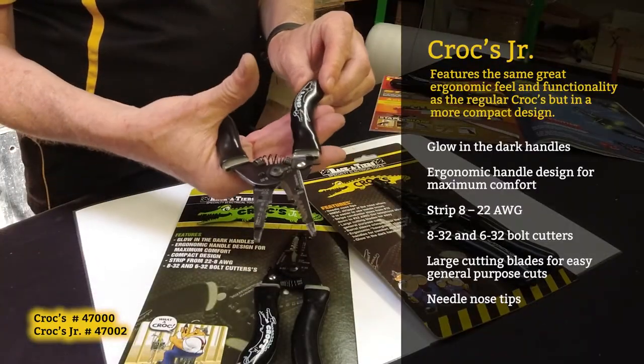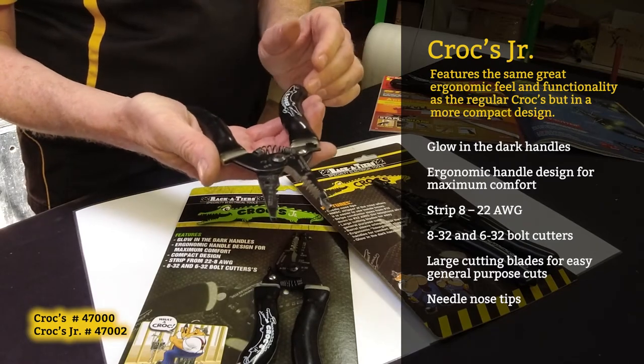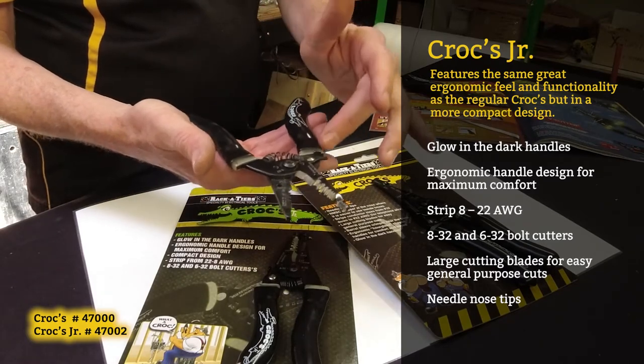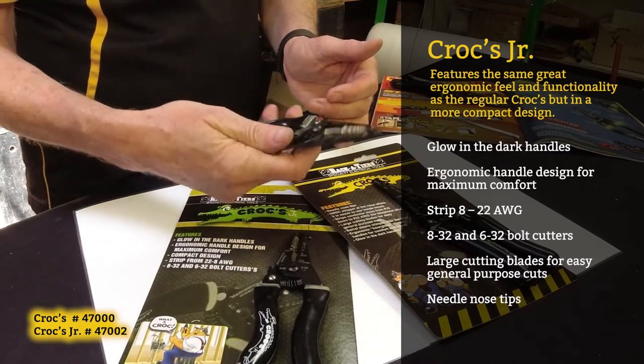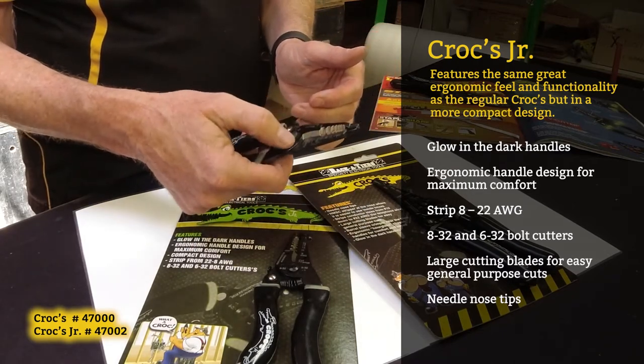The Croc Junior supports 8 to 22 gauge wire. Again, ergonomic handle, glow-in-the-dark collar, spring-loaded, that nice clip on there, and bolt shearing capability.